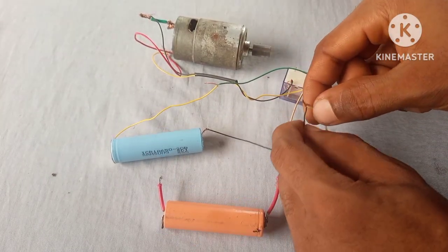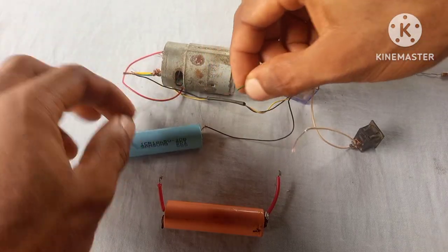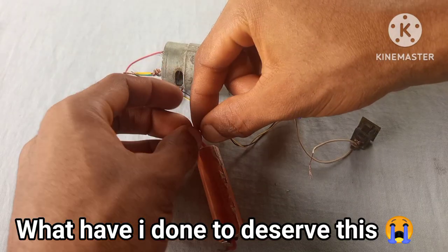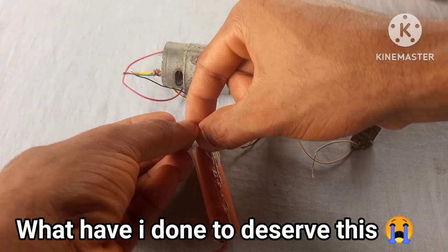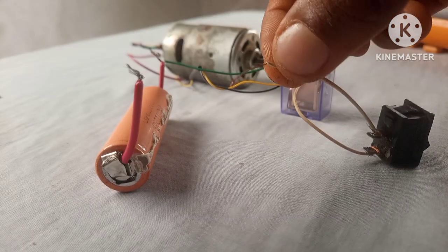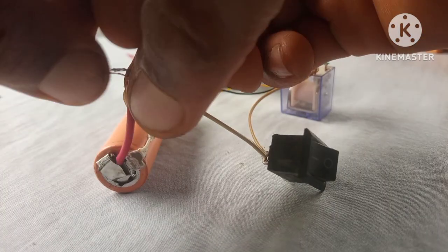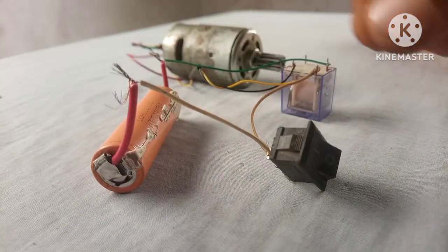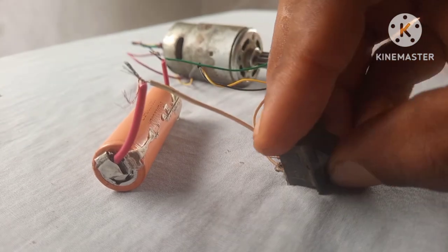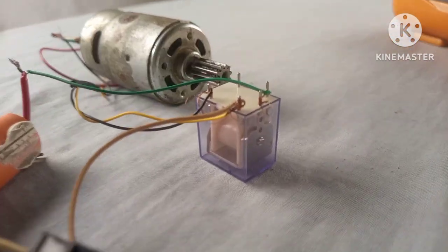Now we're going to replace the fully-charged battery with this very low-voltage battery. Note that a BMS circuit will stop outputting voltage from a lithium-ion battery when it's at 2.5 or 3.0 volts — let's test if this circuit does the same. As you can see, the motor does not turn on, indicating that the circuit has shut off the battery.